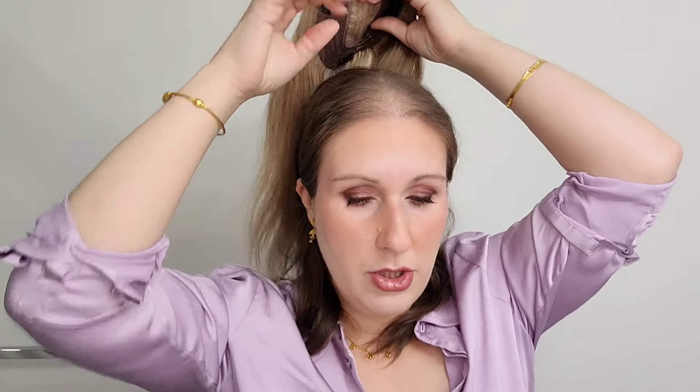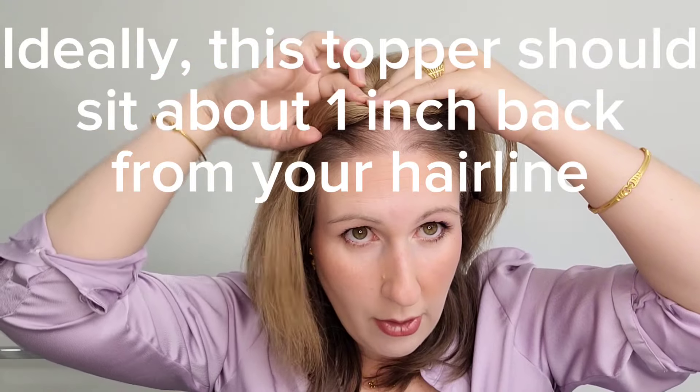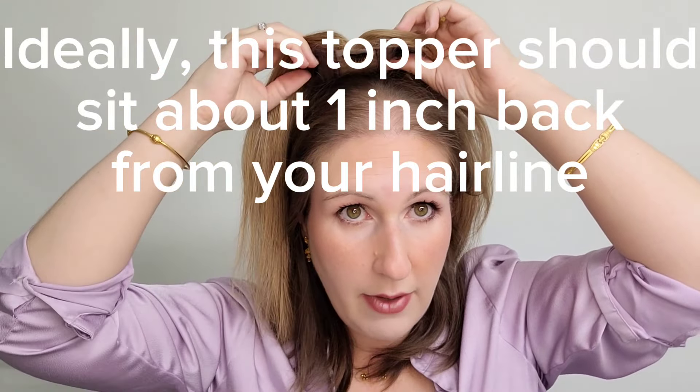Let's put the topper on so you can see what it looks like. Unfortunately for me, I don't have a lot of bio hair up front because I'm suffering with alopecia right now. Some of these toppers look better when you can place them back and comb your hair over the front. Because I don't have a lot of hair at the front, I need to put it close up to the hairline.